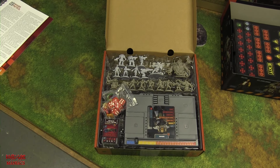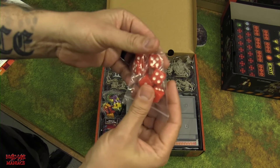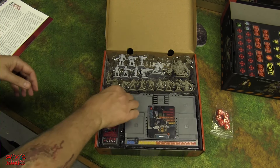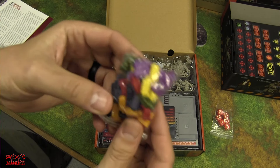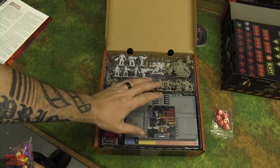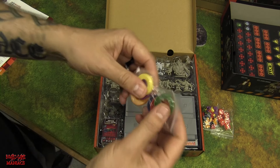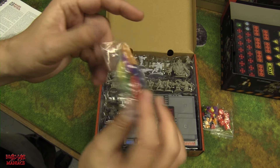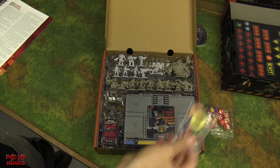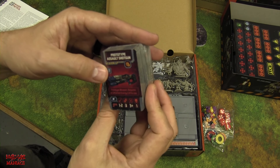Everyone wants to see the miniatures but we're looking at everything else first. Inside the locked box: six standard d6 dice, pegs, and clips for your character dashboard to track everything. There are also miniature bases in separate colors so if you don't paint them, you can still tell which is which.